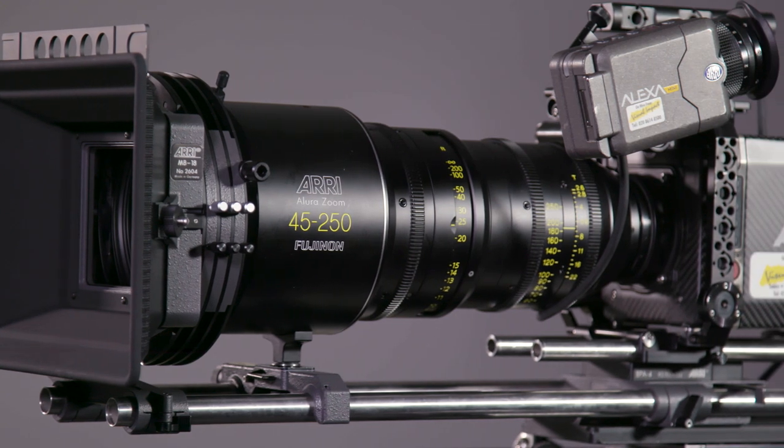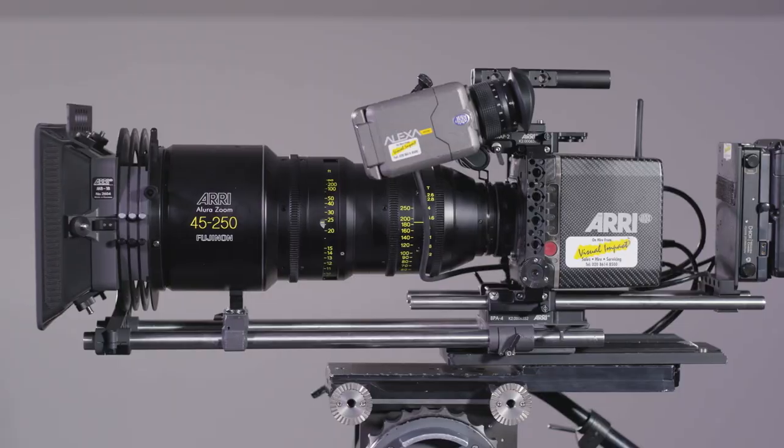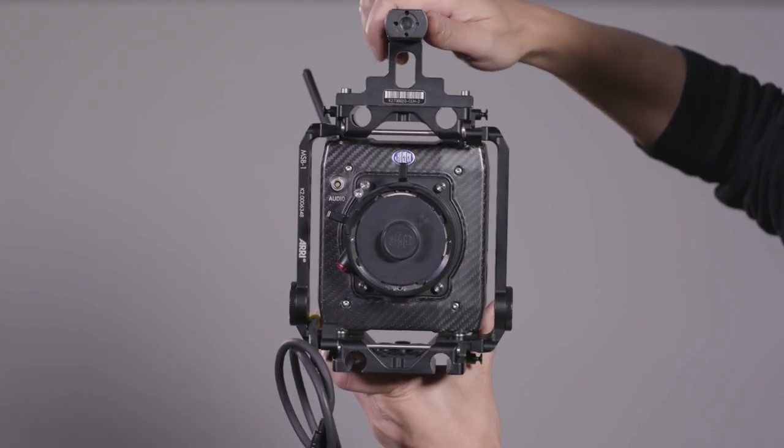There are plenty of ways to configure the Alexa Mini for studio or a more drama-oriented locked-off setup, depending on your style, the needs of the production and budget.